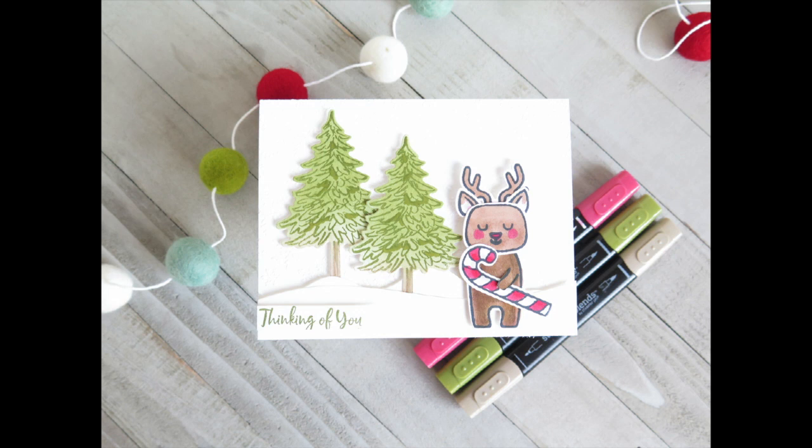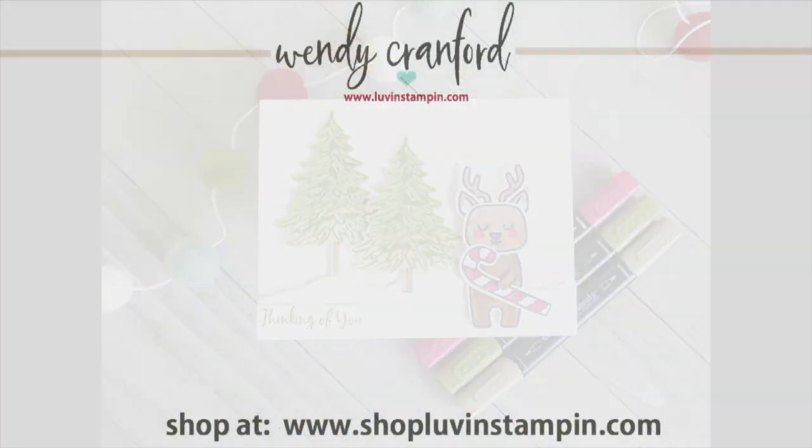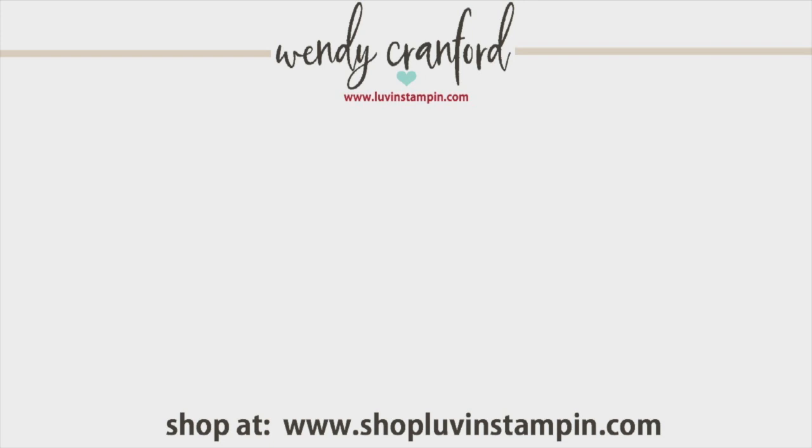Here he is, finished in all his glory — isn't he the sweetest little thing? You might notice this card is different than the one I just showed you. If you want to see more videos from me, click either one you see here. Shop with me at shoploveandstampen.com, and I hope you have an amazing rest of your day. Thanks for tuning in and hanging out with me for a little while — see you guys later, bye!